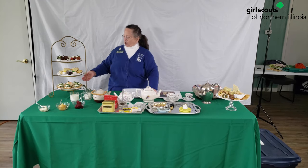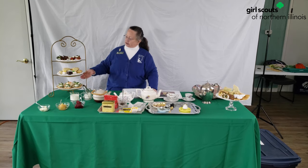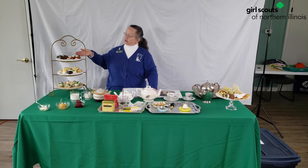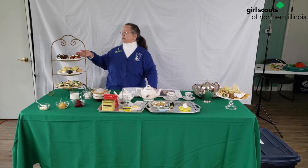On the bottom we've got small little sandwiches, including a lovely cucumber sandwich. On the middle plate we've got some petit fours and scones. They're a biscuit that's a little bit sweet, but they're very popular. And on the top we have some desserts — strawberries and oranges and chocolate.